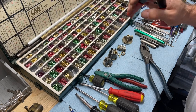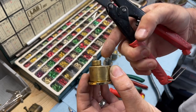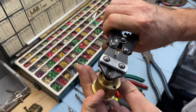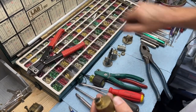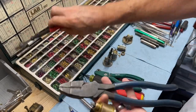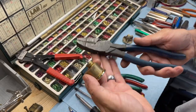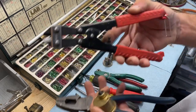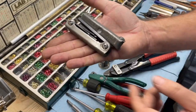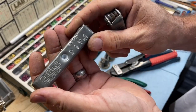Diagonal cutting pliers are pretty important because you have to cut tail pieces often, and on rim cylinders especially this can get in there and clip it right off. You can also use linesman's pliers — they're more expensive, around $50 compared to $13 — but they do the same thing. If you already have linesman's pliers you don't necessarily need the diagonals, but it's good to preserve the edge on your linesman's as much as possible.